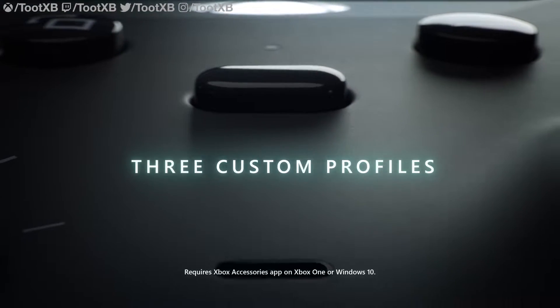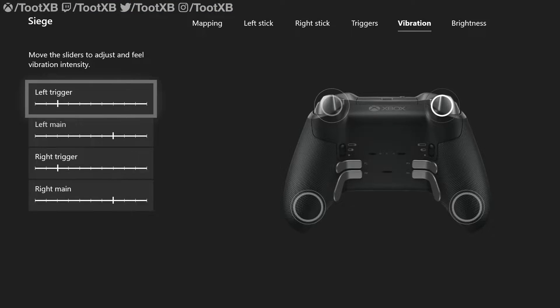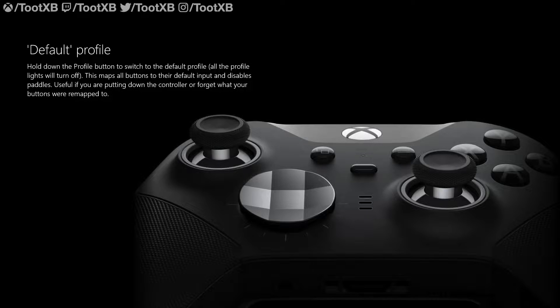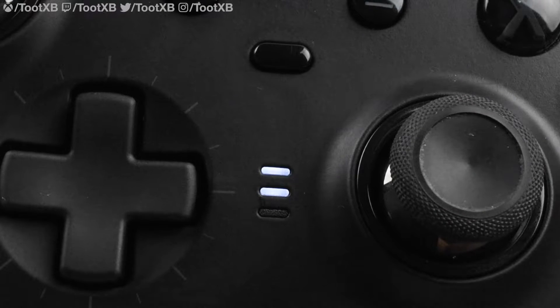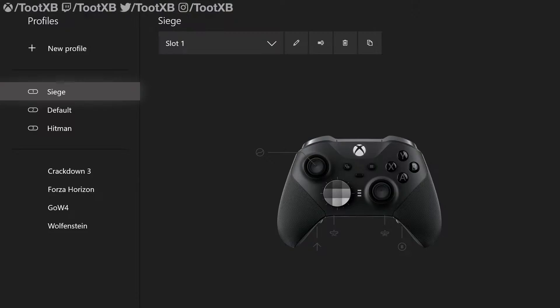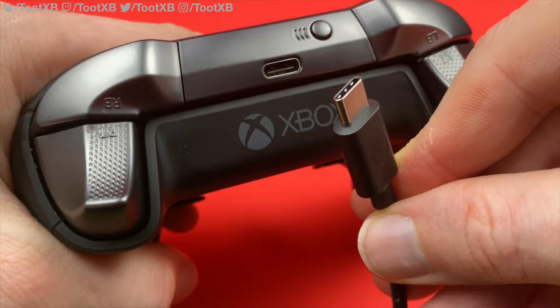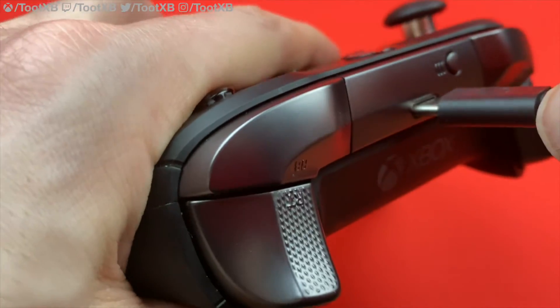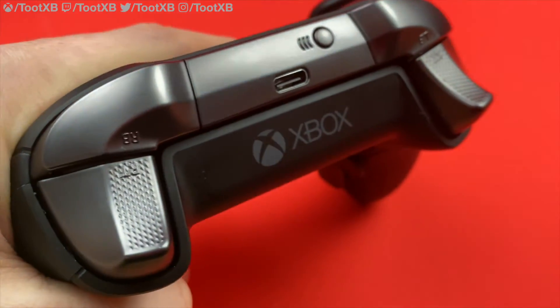Profile storage: the Elite allowed you to set up custom controller configurations such as button remapping, vibration levels, thumbstick curves and more, and save two of them to the controller. The Series 2 allows you to save three profiles and also allows you to disable the profiles completely, leaving you with a default setup — meaning the Series 2 actually stores four different controller configurations. USB-C connectivity: coming into modern times, the Series 2 now adopts the USB-C standard, allowing for a larger data transfer rate and increased compatibility.